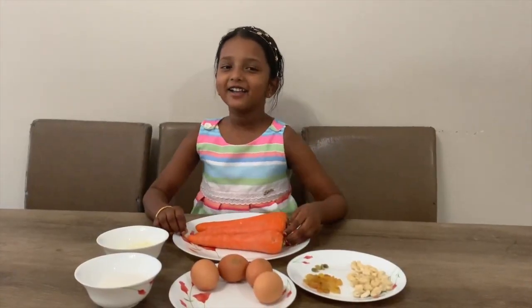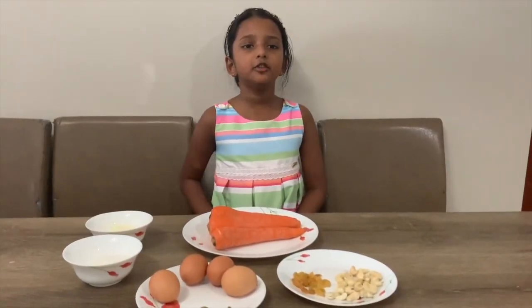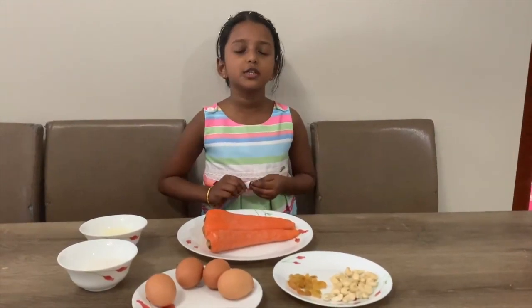Hello friends, I am Ayala Maria. I am going to show you how to make carrot food. Always try to take the help from your parents. Never try to do this alone.